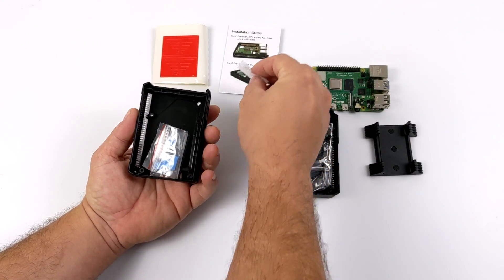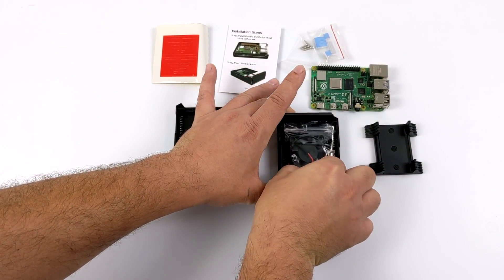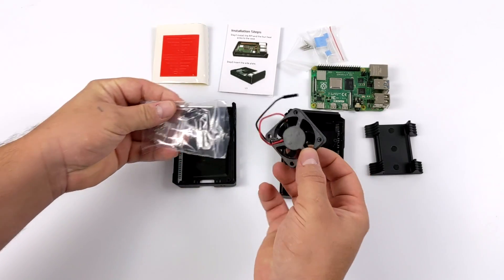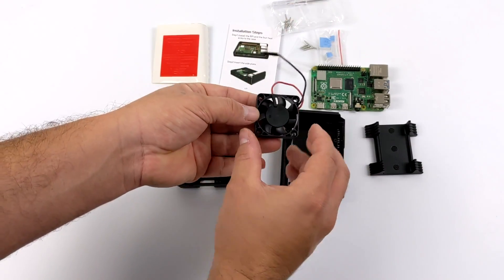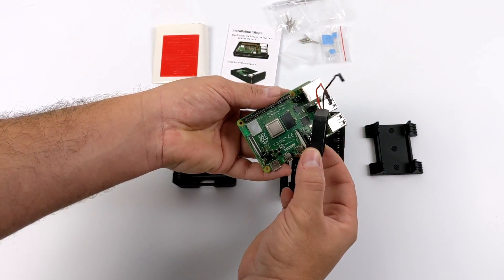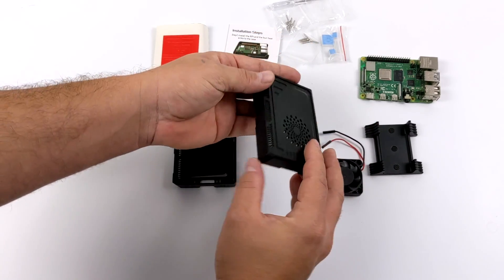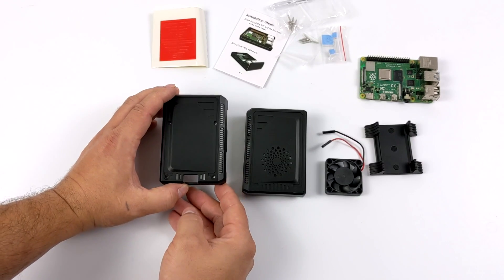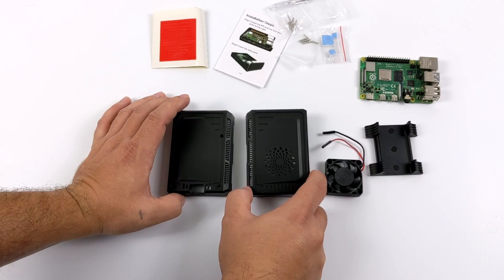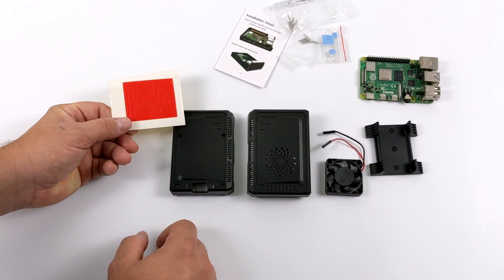Inside the packaging, we get our hardware to assemble everything. We also get a set of aluminum heat sinks and this fan, and this fan is actually a lot bigger than I've seen on other Raspberry Pi cases. We will be able to configure this at 3.3 volts, which won't have as much airflow but will be much quieter, and 5 volts, which will offer maximum cooling performance. In this video, I'm going to do a quick assembly, take a look at the case, and then get into some thermal testing. I'm going to test this at the stock clocks and also overclock the Raspberry Pi 4 to 2.1 gigahertz. First thing I want to do is install these red decals — it does come with two sets just in case you mess the first one up.